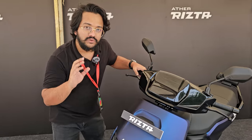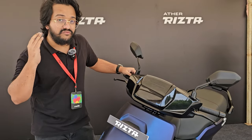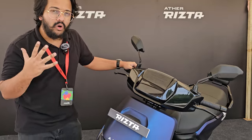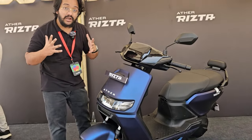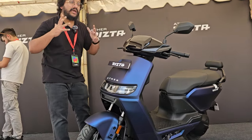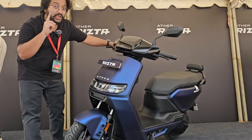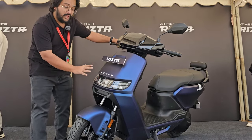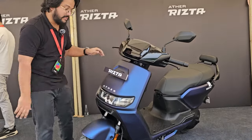At first glance, what you'll notice is that the Rizta is a safe design compared to something like the 450X, which is sharper and more geared at the younger audience with a sportier feel. This one, being targeted at families, has a more rounded, softer, more conventional look — but at the same time it's not bland. It's wearing a satin-type paint finish which looks quite premium.